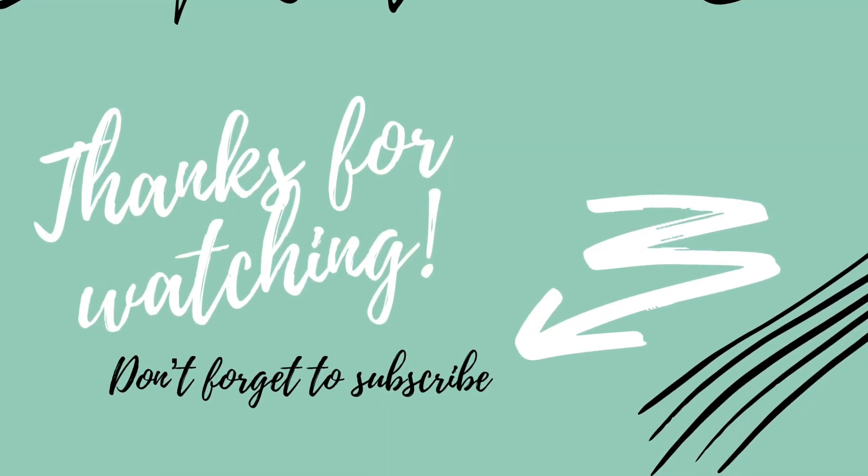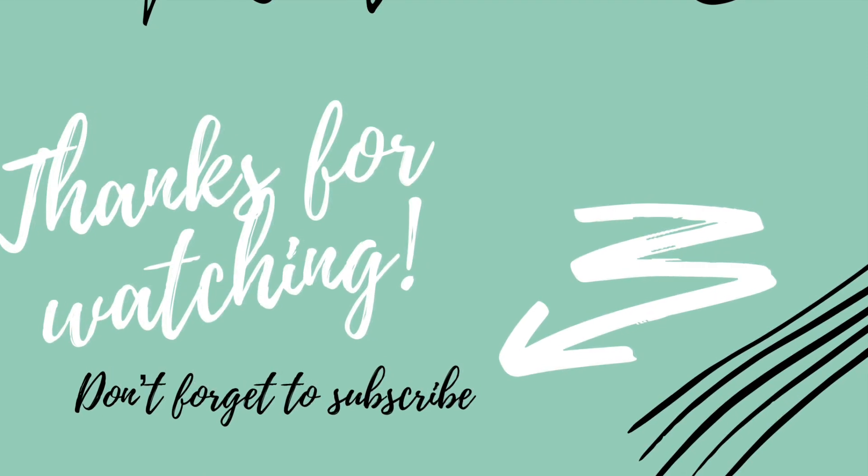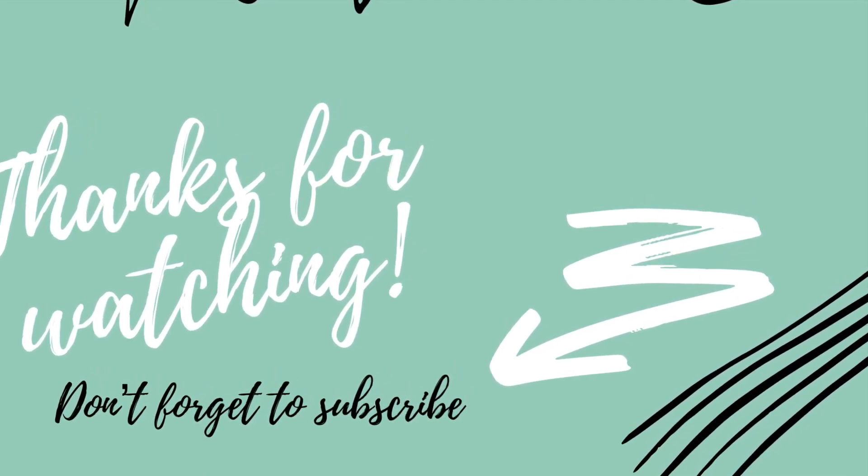That's it, you guys! I hope you like everything. Make sure you check out the playlist and I will see you again soon. Remember — stay crafty, bye!